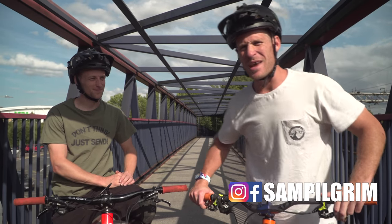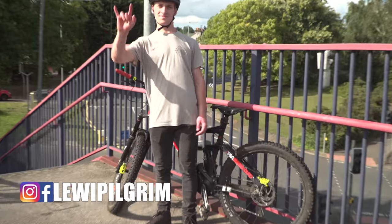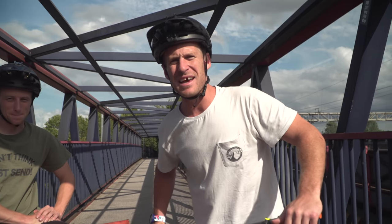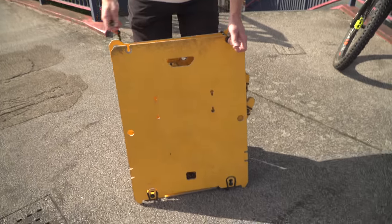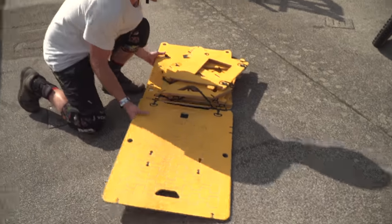Hello everyone, today is going to be epic. I'm with Tom Cardi and Louis Pilgrim and we're out in my hometown finding some sick stuff to ride. There's some classic stairs here and we're about to put a kicker right in front of it. For this first feature I've got the MTB Hopper backpack ramp of excitement. Let's get this ramp built with some magic.